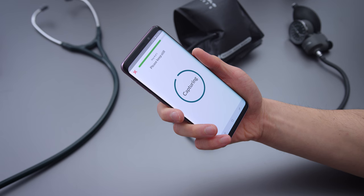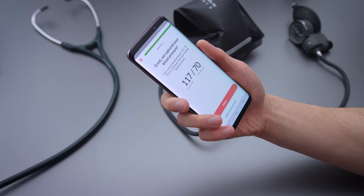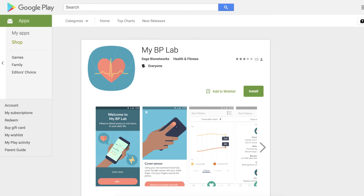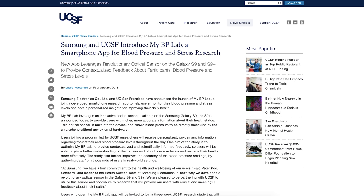So I wanted to see what this thing could do — if the sensor was accurate and worked like I thought it would. There are some good things and some bad things, so we're just going to go through them. To make this work, you need to get an app specific to the S9 and the S9 Plus. It doesn't work on other phones. It's called My BP Lab, and it's made in conjunction with Samsung through some university — the only app that currently uses the blood pressure sensor.